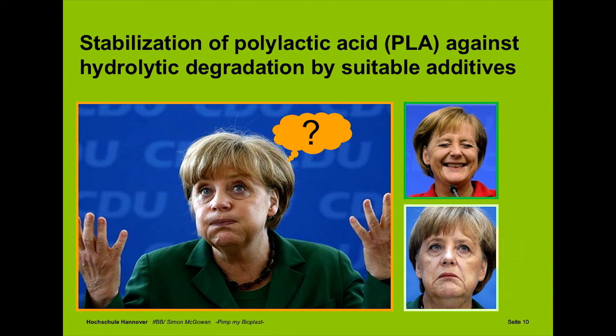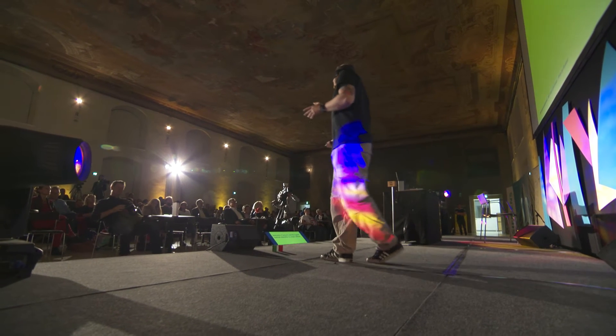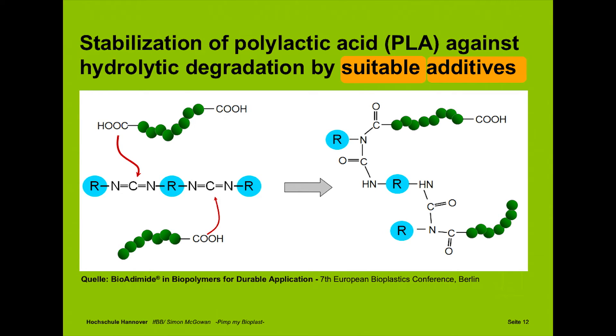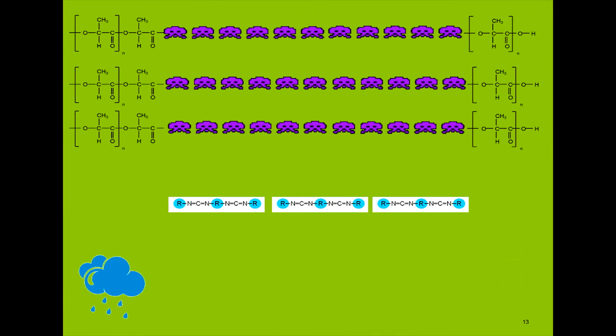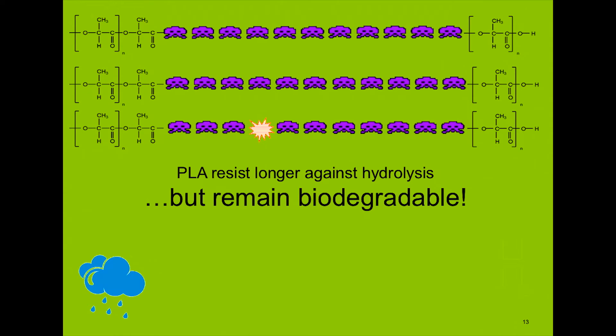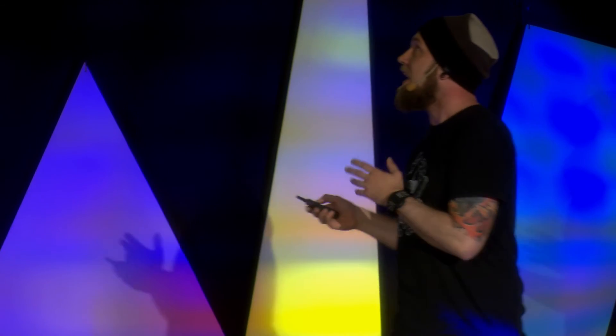Okay, the next question is, what can we do? The keyword is stabilization. Stabilization is achieved through additives. What are additives? These are chemical substances to improve the performance of plastic — for example, colorants or flame retardants. The right additive — the suitable additive for our process — have been carbodiimides. What do they do? They block important places on the PLA chain, so the PLA becomes more resistant. Here we've got a little simulation. PLA resists longer against hydrolysis, but remains biodegradable, which is very important.